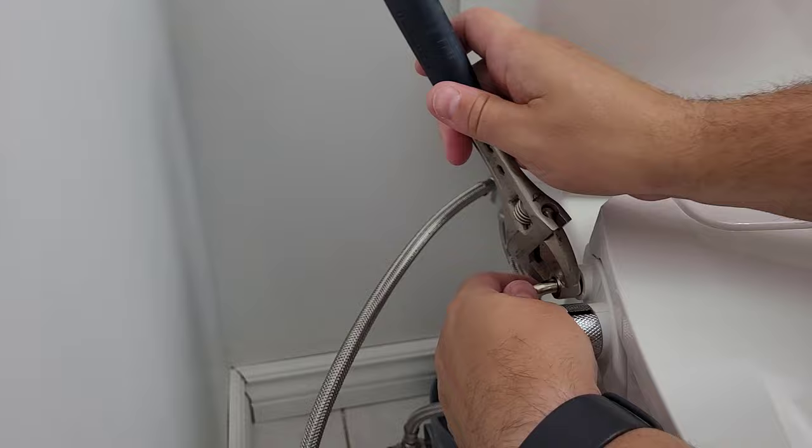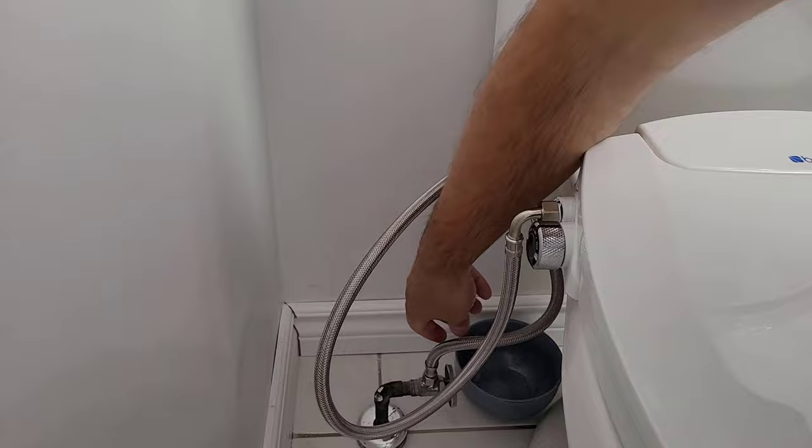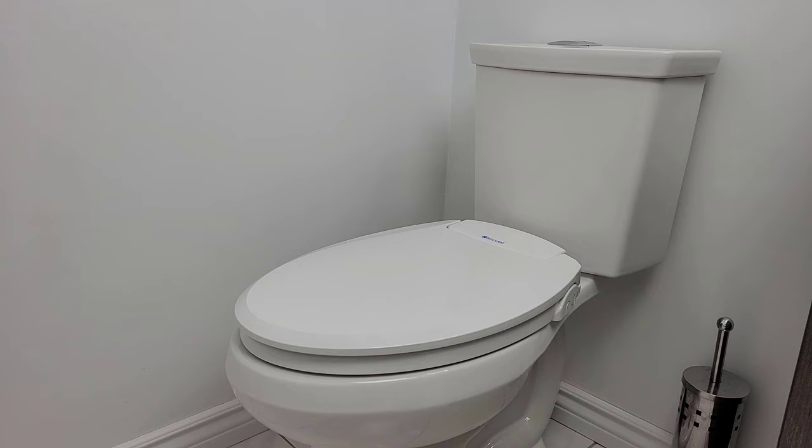Lastly, connect the water supply to the bidet and turn the water supply back on. And that's it. The entire process took less than 10 minutes to complete, so you'll have your new seat installed and ready to use in no time.